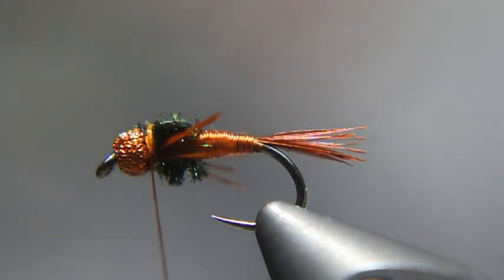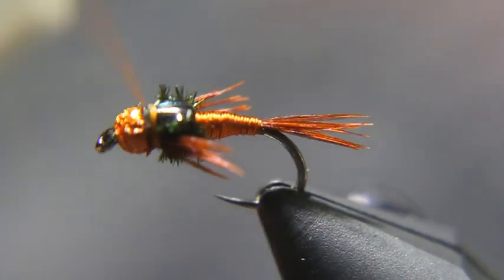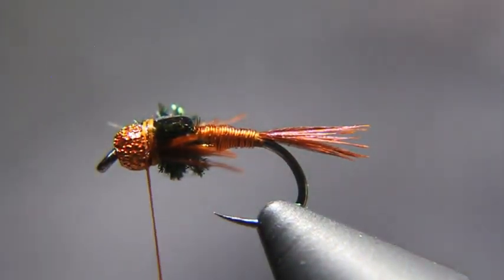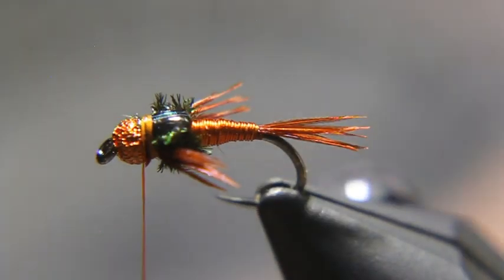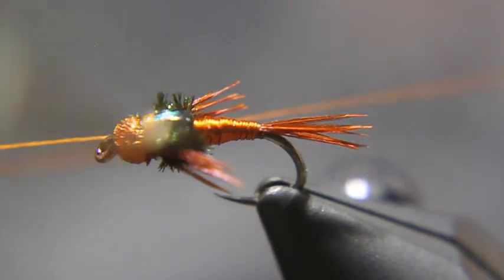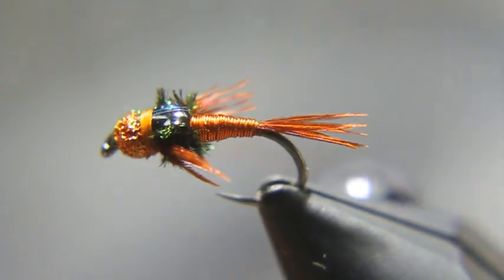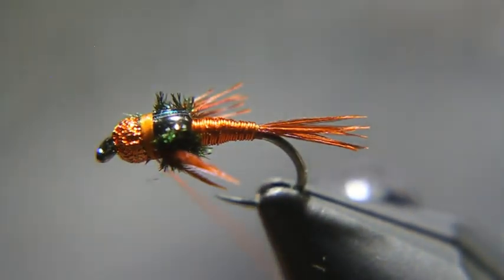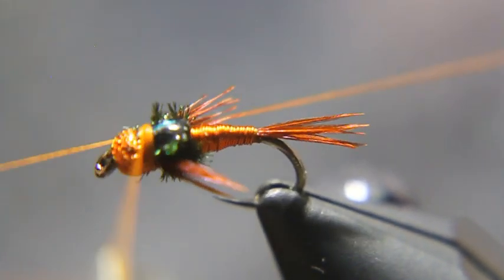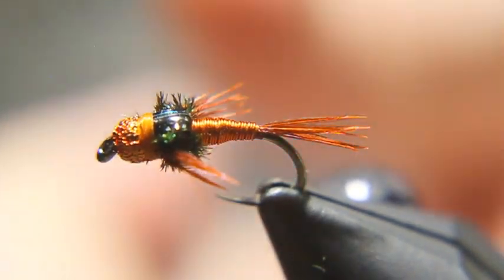Once we're at that stage, I'll put a couple more wraps in there. Because this is a thicker thread, I'm going to go ahead and whip finish from here — it'll add some bulk, and if I put too many wraps in there it'll add too much bulk. So we'll put a couple wraps, do a three-turn whip finish, tighten it down, do one more three-turn whip finish, tighten it down, then cut the thread.